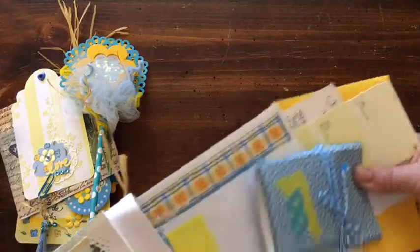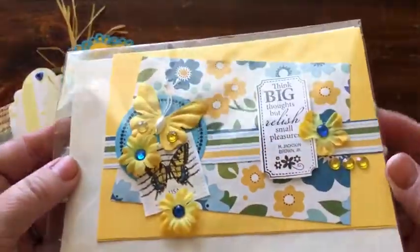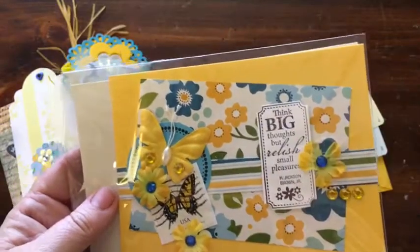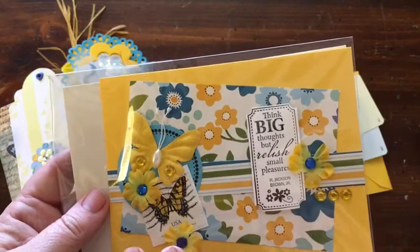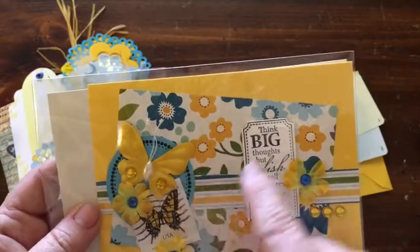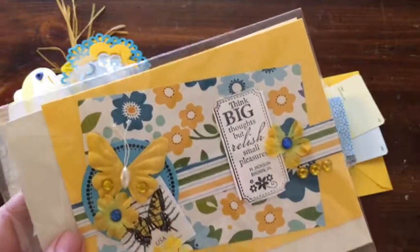Inside the envelope is some more stuff, and it starts with a greeting card. I made this for a challenge in Swapper's Corner. They sent us items and you had to use at least part of each item, then you could add up to three other items. So what I added was this blue circle sticker, a word phrase, and a stamp.